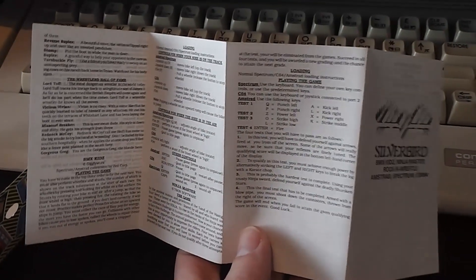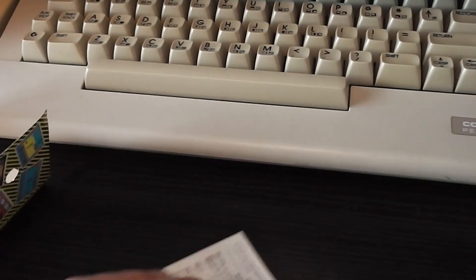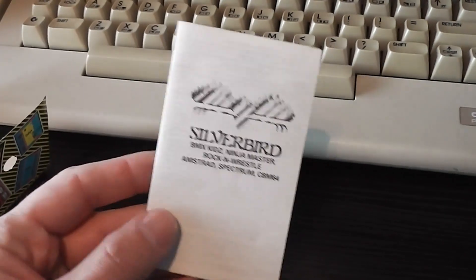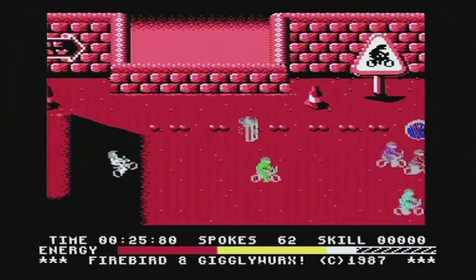So that's the packaging. What we're going to do now is have a little look at each of the games and I'll share my thoughts about them again. If you want to see the original reviews of these games, you can click on the cards I'm going to put up in the corner and watch the original reviews of all three.